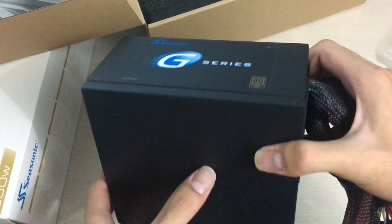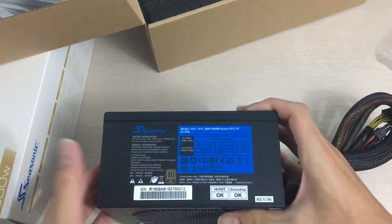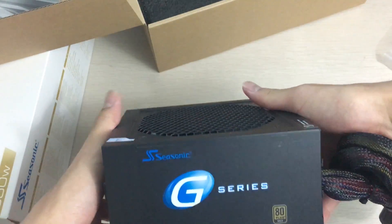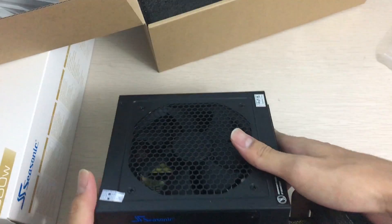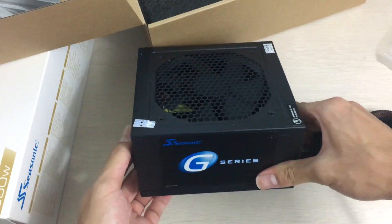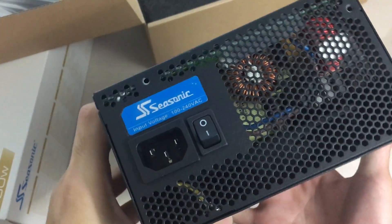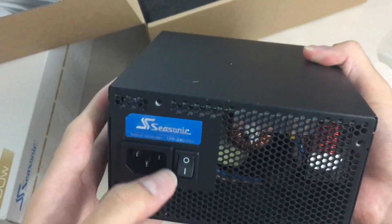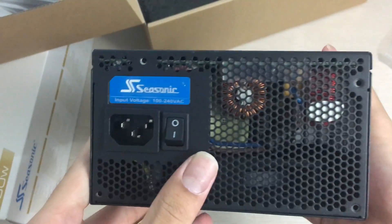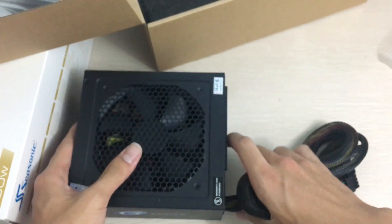Here is the power supply itself — it looks pretty nice, simple black with a blue logo, so it'll fit well in blue-and-black builds. The Seasonic G Series label is on one side and the 120-millimeter fan is on the bottom. It has a 5-year warranty. On the back there's the typical Seasonic badge, which isn't upside down — so if you install the PSU fan-face-down as you should on most setups, it'll read correctly.